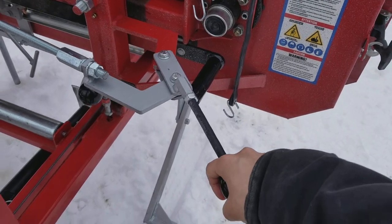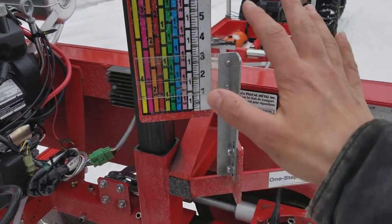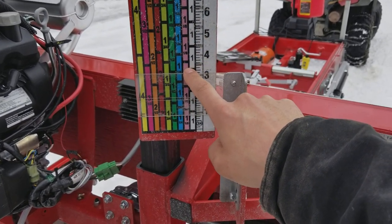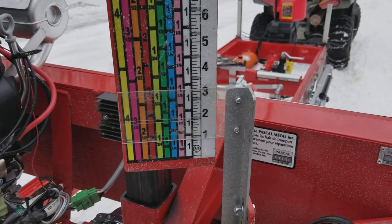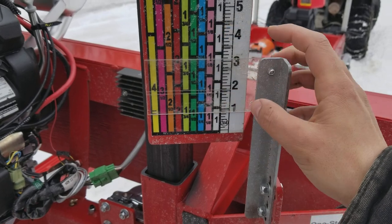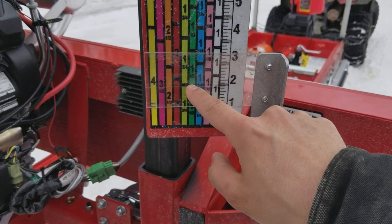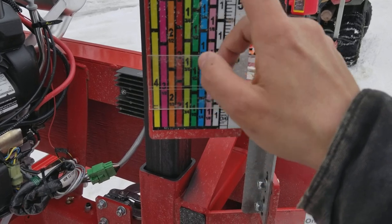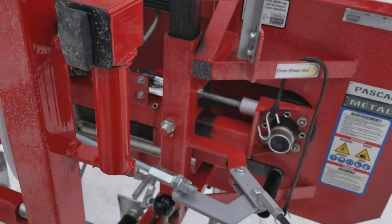One thing I forgot to mention - this scale. No matter what lumber mill you have, Wood Miser, Norwood, Hudson, you should buy one of these that they make. It's the best scale I've ever seen. You can see these two lines that account for the curve of the blade. You can do three-quarter on this side, this is one inch - you just put these two lines right in the middle for one inch, or inch and a quarter, or eighth quarter, all the way up to eight quarter which is four inch.